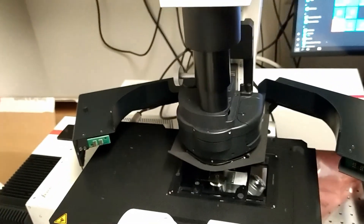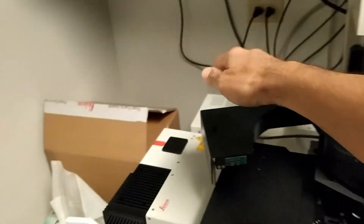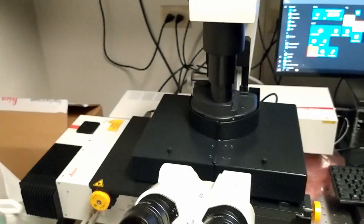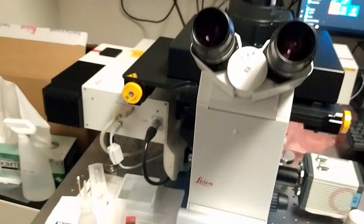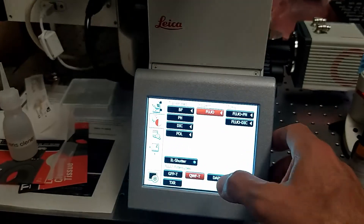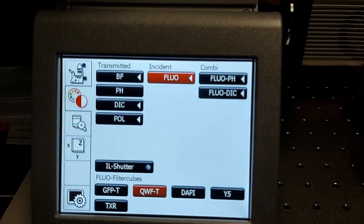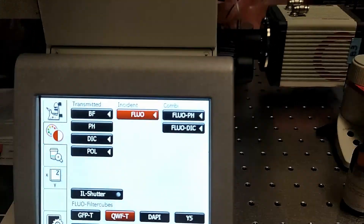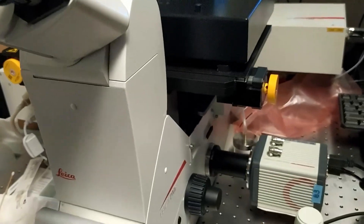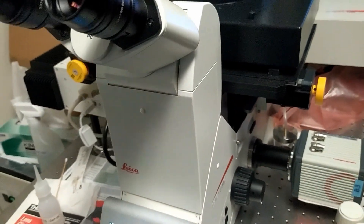Lower the condenser arm and close the safety box. Then come to the touch panel. Under the fluorescence tab, using one of the fluorescence cubes, look through the eyepiece. Adjust the Z position and find the sample, or focus to the sample.